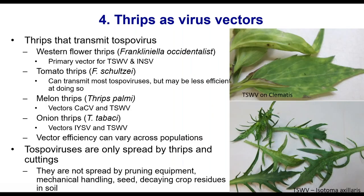Only a few species of thrips are known to transmit tospoviruses. The main one is western flower thrips. Tomato thrips can transmit most tospoviruses but may be less efficient. Melon thrips and onion thrips can vector some as well. Different species and populations seem to have different abilities to vector viruses, but western flower thrips is the worst and seems to be quite efficient at vectoring tospoviruses.